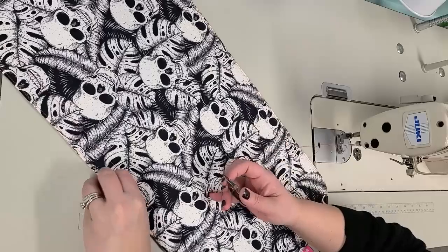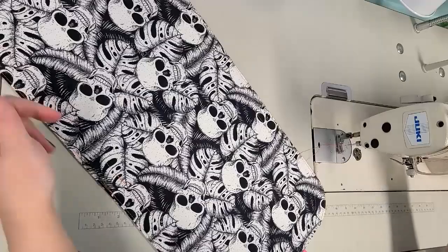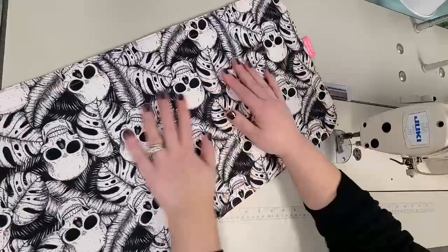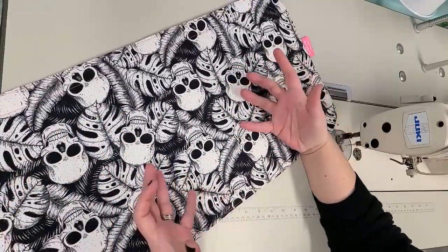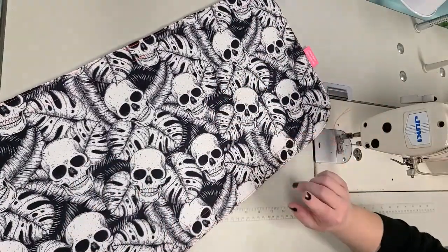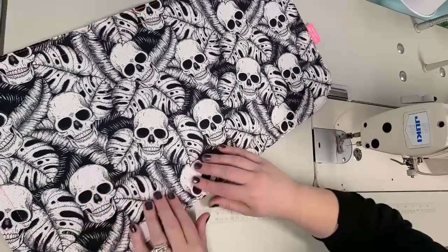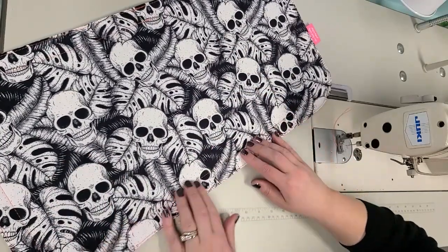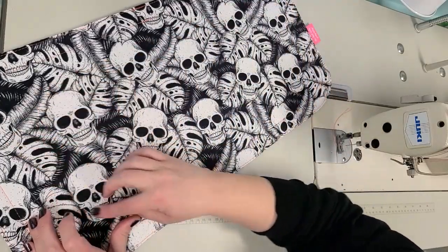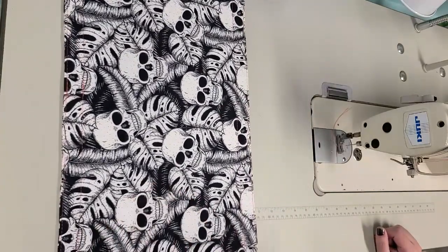If you use actual quilt batting you might want to do more quilting in here - look at the quilt batting packaging and it will say how far apart it can be quilted, sometimes six inches or something. Again I'm not a quilter, but you'd want more stitches in there. I think I might do just another row around - I need to figure out how I want to do that though.